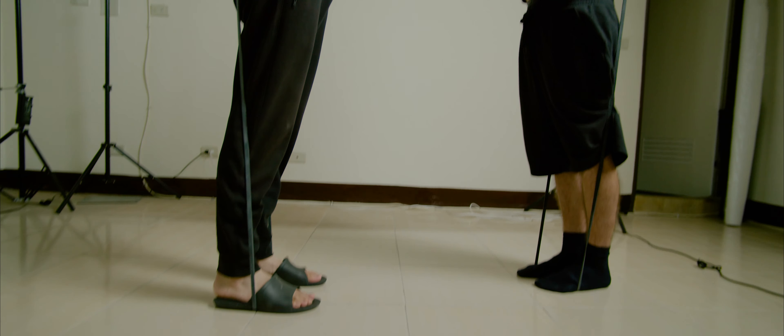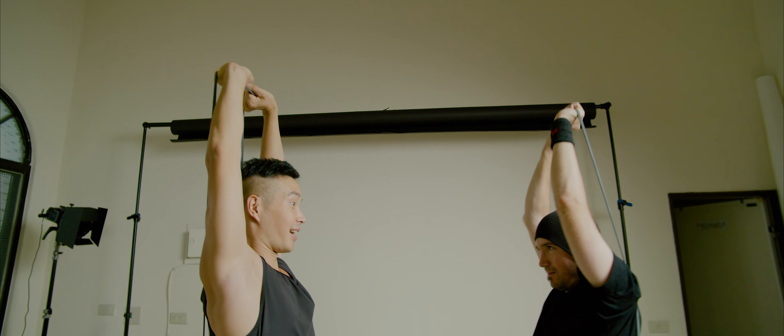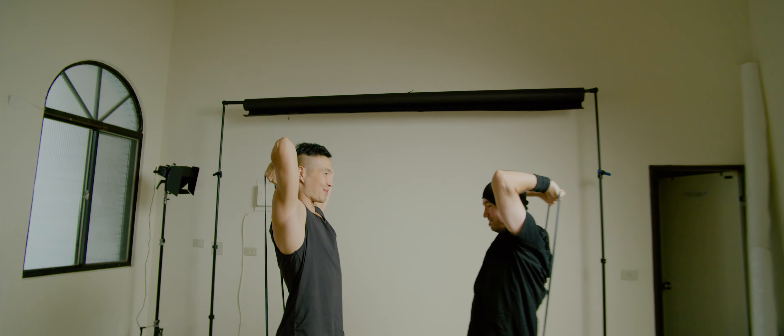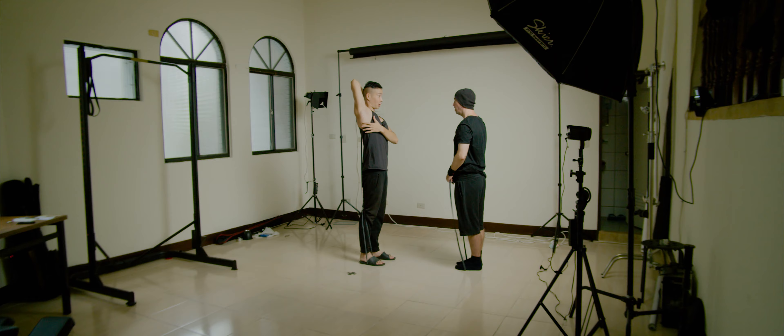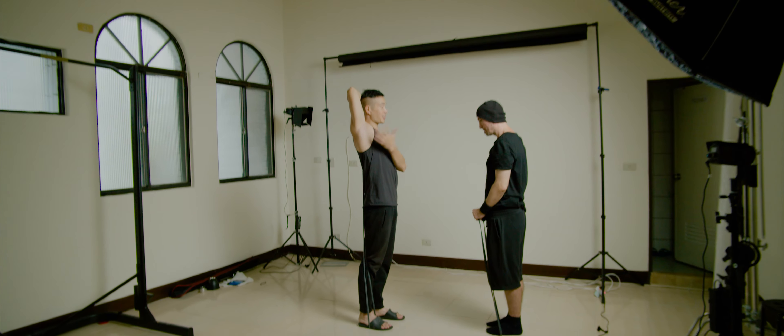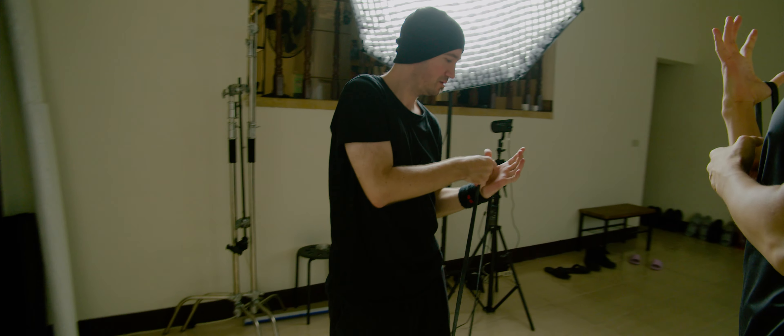For tricep, try to keep your elbows close together — it will create more tension in the tricep as you press up. I'm sure you can feel it here. I'm shaking already. So once you work your way up, you can start doing one arm at a time. It's the same movement — still in the long head of the tricep. Just one arm.